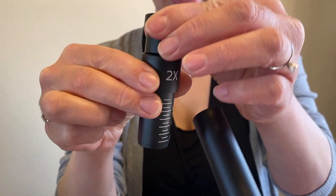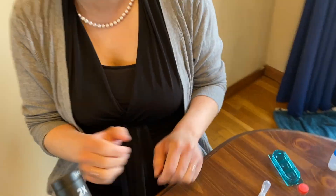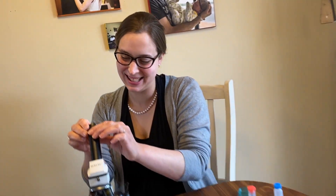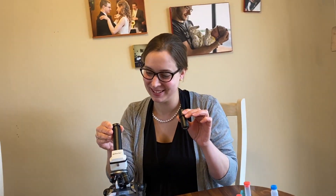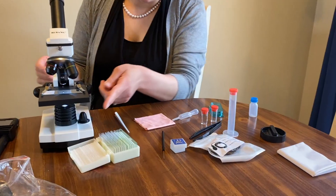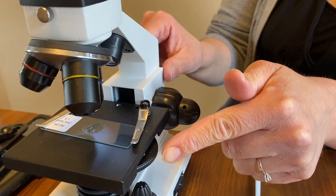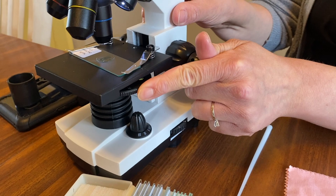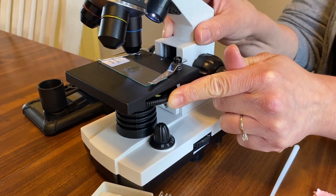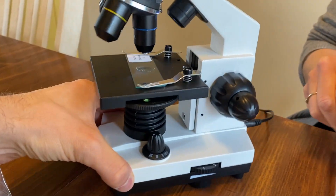And check this out — you can also add this piece into your eyepiece to get another 2x. So you get even more magnification! Along the side you also have a number of different color filters that will change how your slide looks depending on what you have.